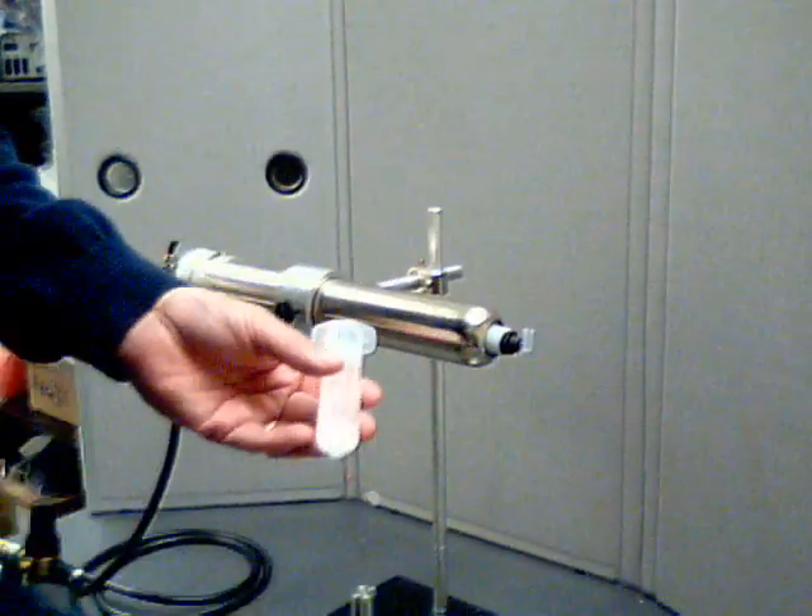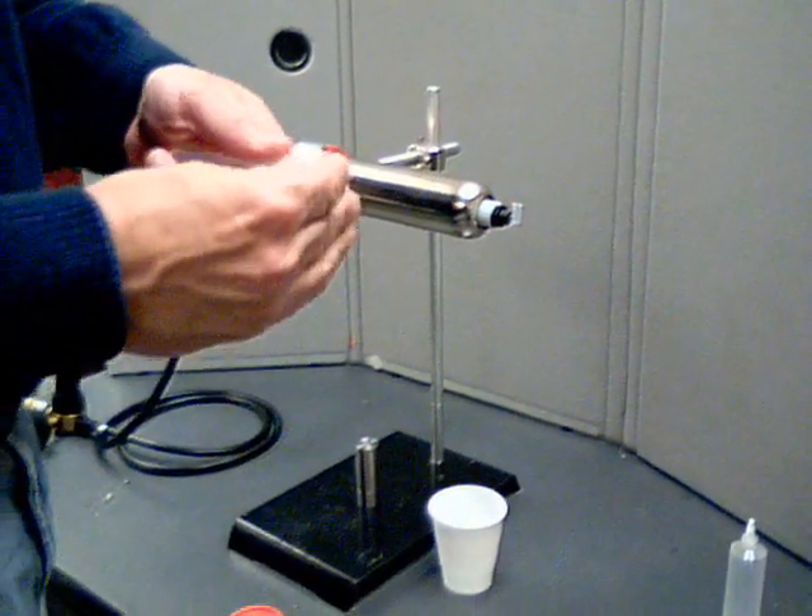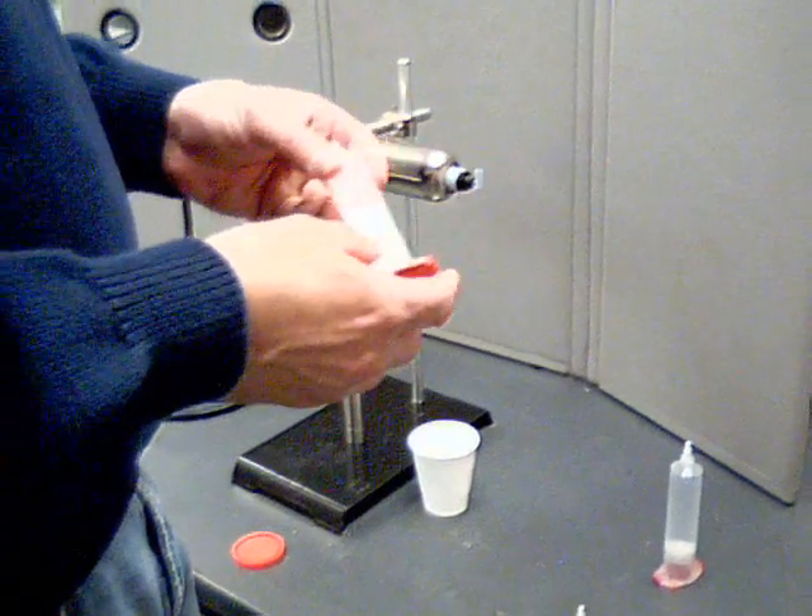I'll just remove the syringe, install a tip cap, end cap, and again another syringe ready for dispensing.